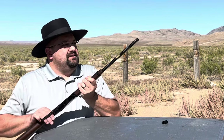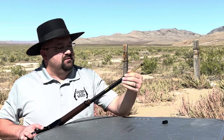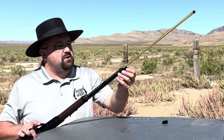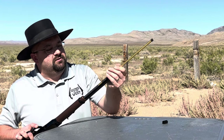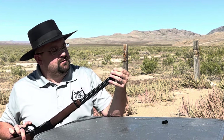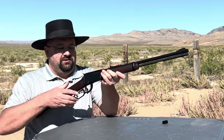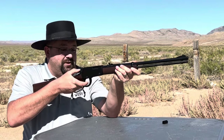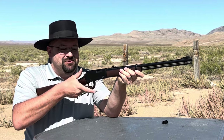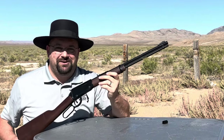The magazine comes out right there and you just drop your shells in. I believe it holds 15, but we'll count as I load. Bring that back down — there it is, a little knob has to catch there. That action is surprisingly smooth for the price of this gun. Why don't we get it loaded and we'll have a little fun with it.